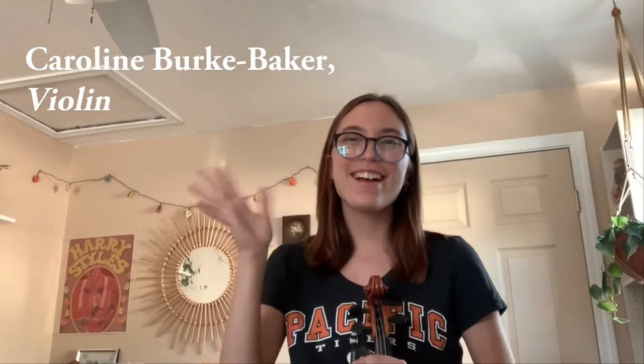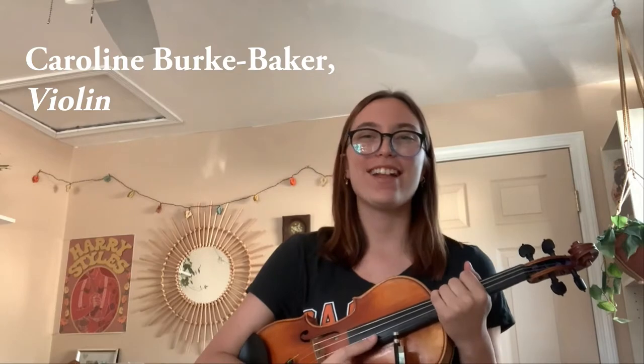Hey everybody, welcome to the Stockton Symphony Instrument Roundup, and many thanks to the students at the University of the Pacific Conservatory of Music for creating this series of videos. Hi guys, my name is Caroline. I'm a sophomore music education student at UOP.